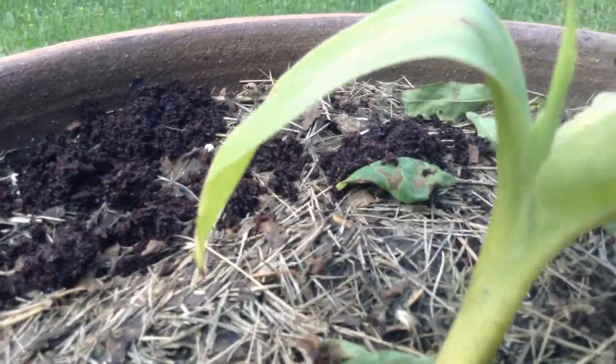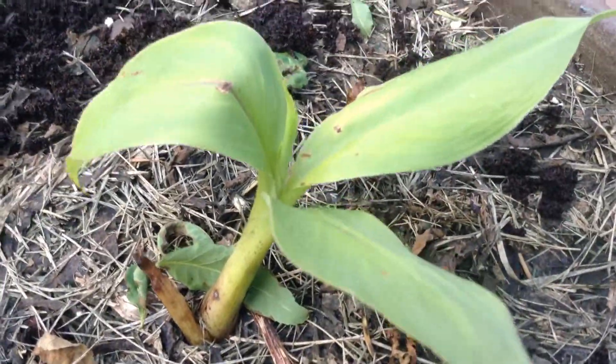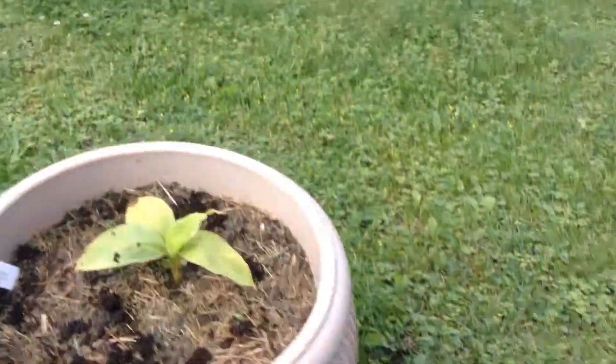Welcome back guys. Underneath the shade of the banana tree — it's been about a week, actually around nine days. They're starting to grow.